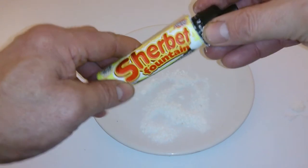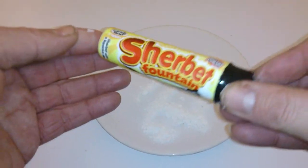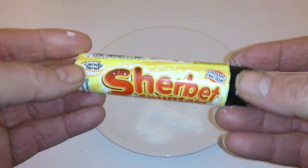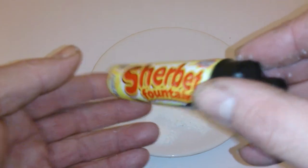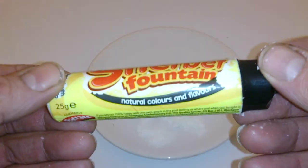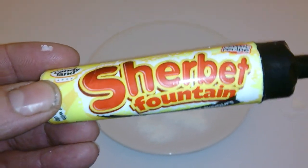Let's put that back in there. I may have a lot of these — I'm going to enjoy that. So I thought I'd show you that, bring back a few memories guys. We'll try and get some old sweets on the Sweet Tooth channel. Why not subscribe and we will see you later on. Thanks a lot, bye for now.